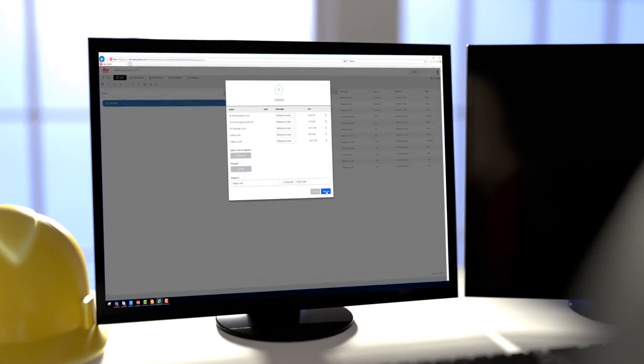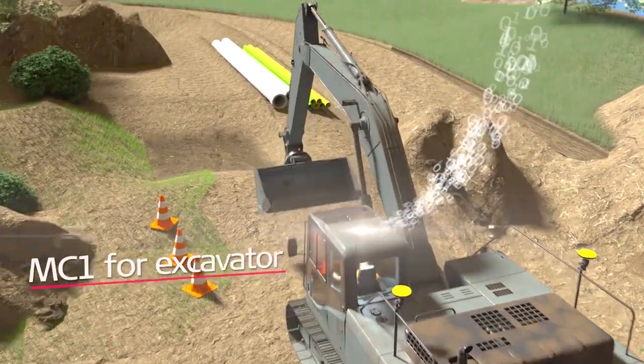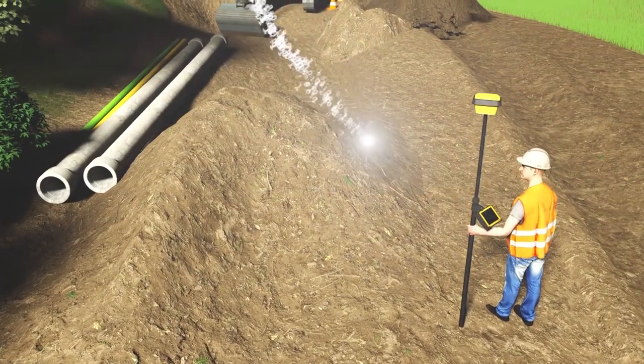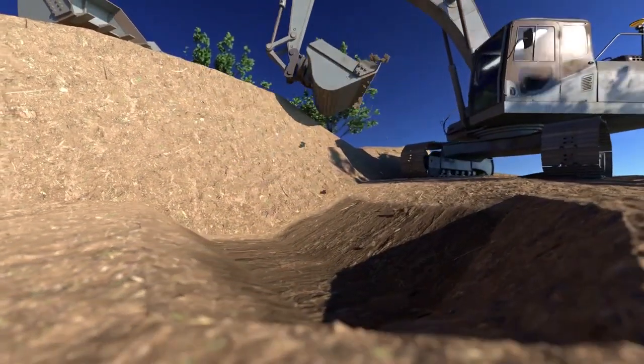Use Leica Connex to visualize project designs on a 3D map for quick and easy validation. Assign project files to all machines and surveyors on site, and auto-synchronize with Leica MC1 and the Leica iCON site to ensure connection of the entire site in real time.